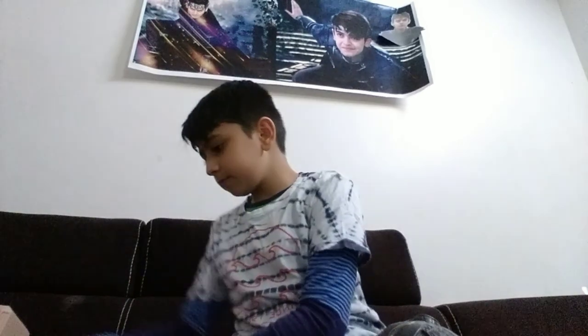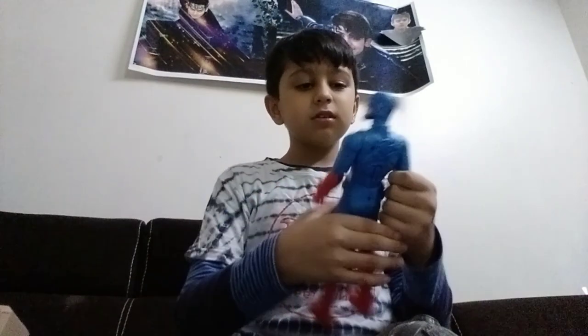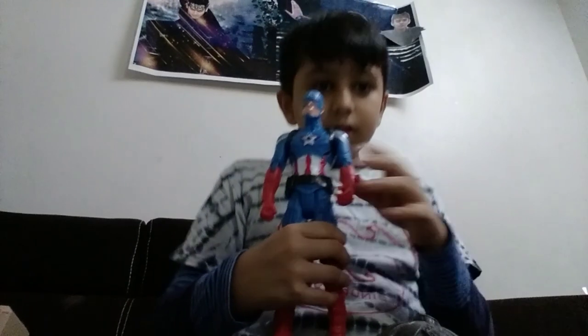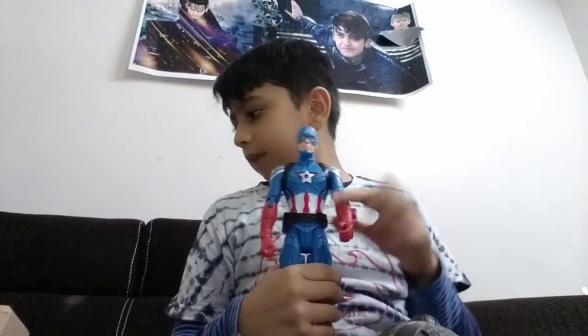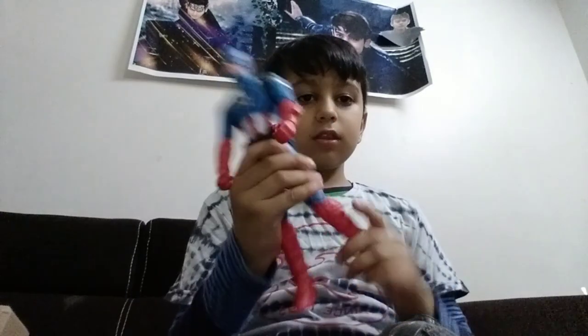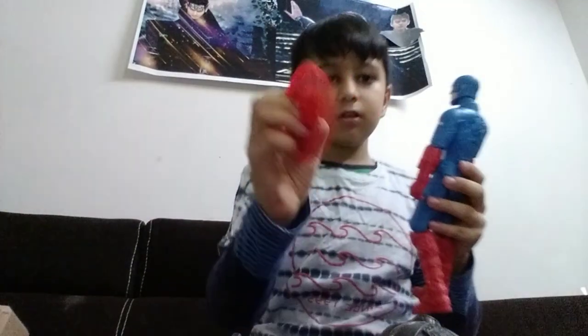The next Avenger is Captain America. This is Captain America. It has a joint over here which helps it to shake and give a punch to the enemies. This is very nice. This rotates 360 degrees, and this also rotates 360 degrees. It comes with a shield - Captain America's shield.